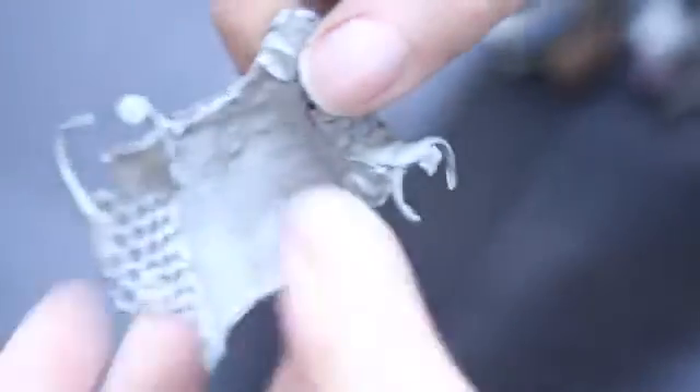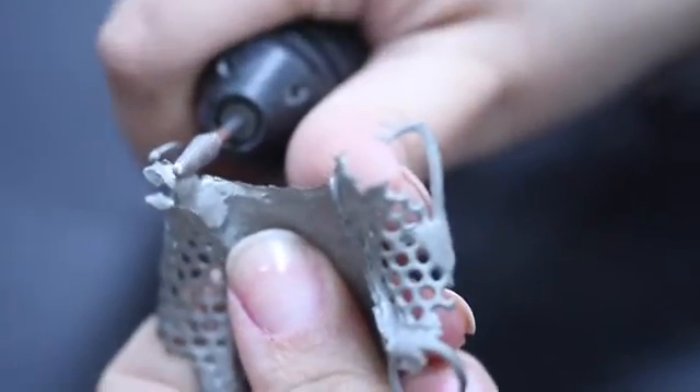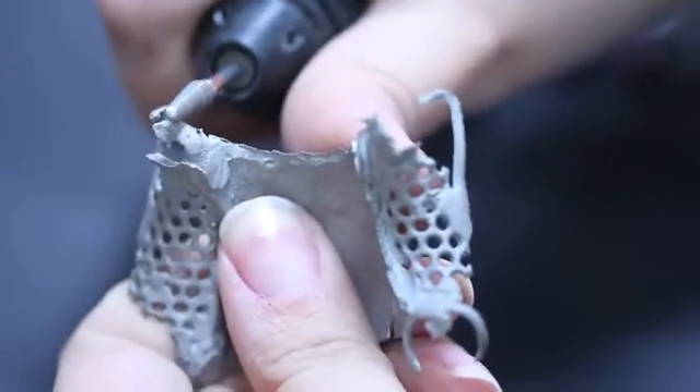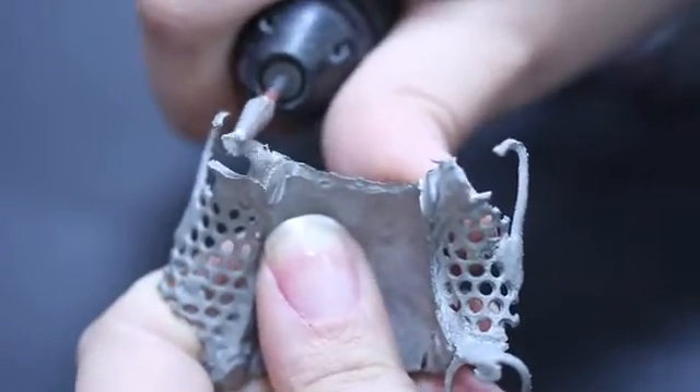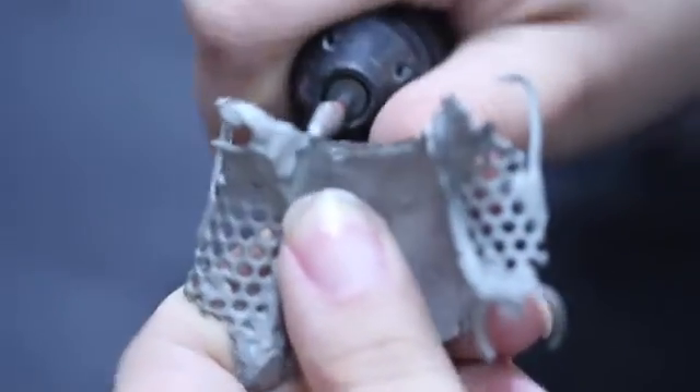retentive clasp tips, and proximal plates must receive an absolute minimum of finishing. The clinician should carefully inspect these areas when the framework is returned from the laboratory, and has every right to be concerned if evidence of over-finishing exists.